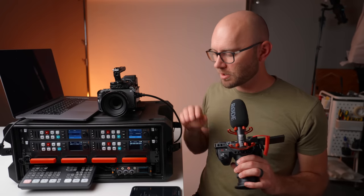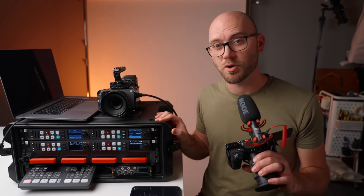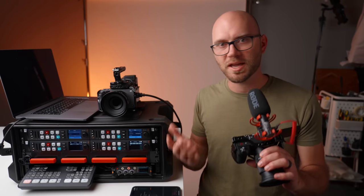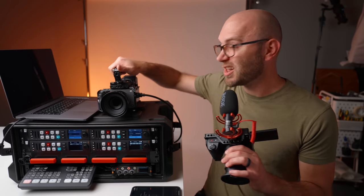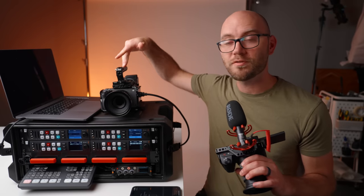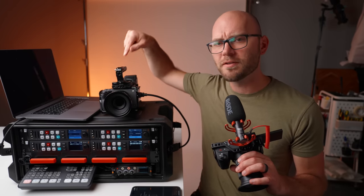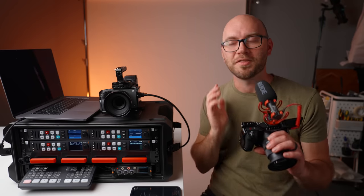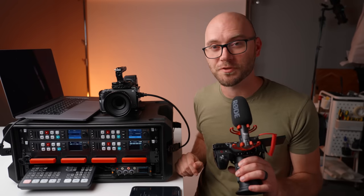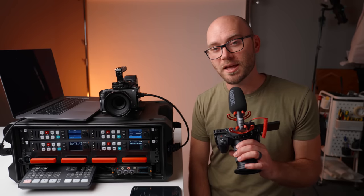That wraps up this insane project. All of the links to everything mentioned will be down in the description below. Thank you guys so much for the support — by purchasing gear via affiliate links, buying my LUTs and camera guides, and our custom gear like the Cine Back Pro for the FX3, which is coming out soon. Stay tuned for a video on that. Hope you have a wonderful rest of your day and we'll see you in the next video.